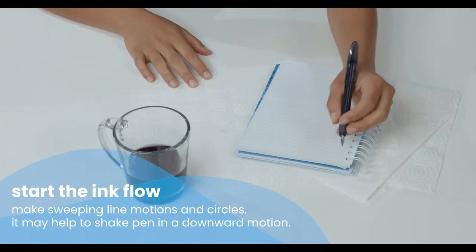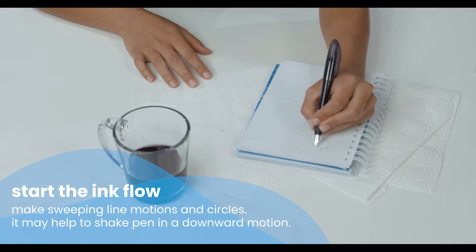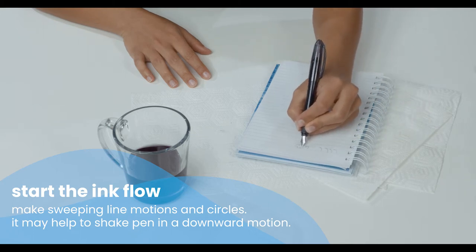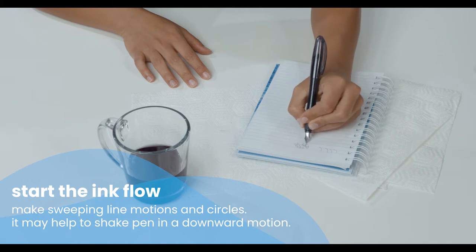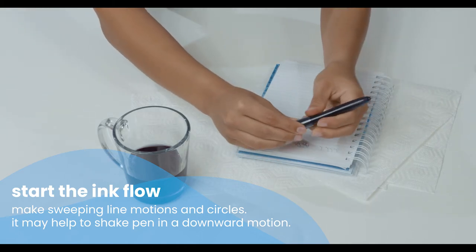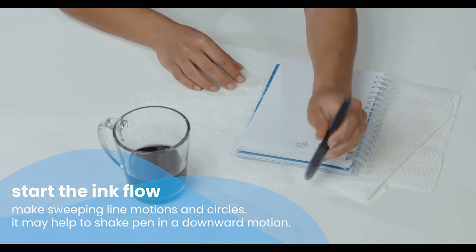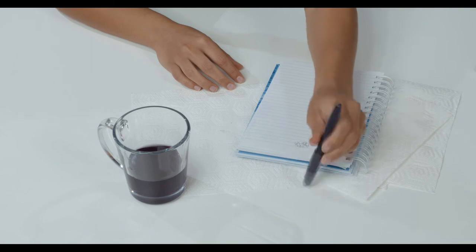To get the ink flowing again, make some sweeping line motions and circles on a test sheet of paper. It may also help to shake the pen in a downward motion. If you do this, it is best to have the cap on.